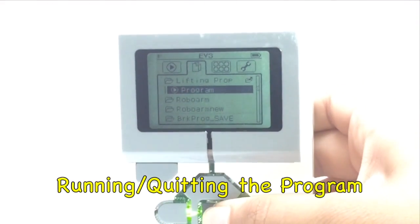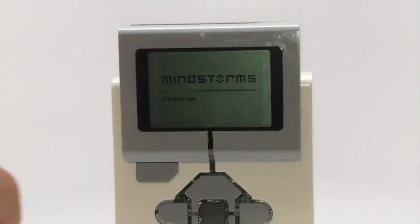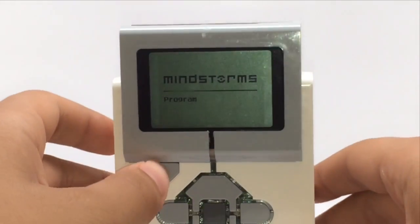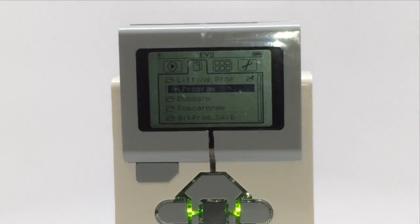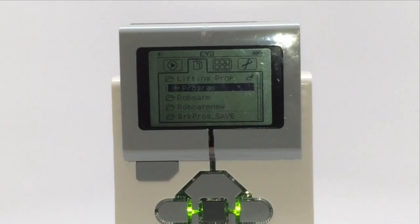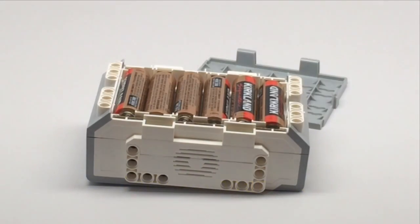When you've started a program using the center button, you can always quit if anything goes wrong using the back button on the top. This is useful especially in FLL, where something can go wrong and you might need to rescue the robot quickly before it does something bad. The EV3 runs on six AA batteries, or you could buy rechargeable batteries online.